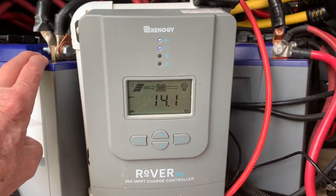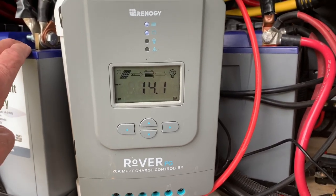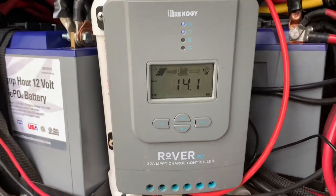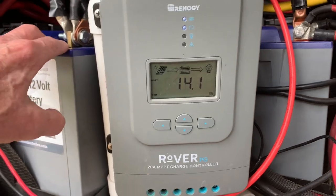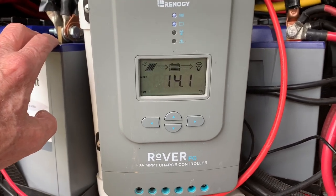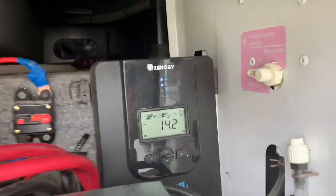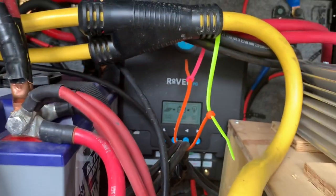These batteries charge so fast, it's unbelievable, especially when I've got 1,740 watts on the roof. It charges them fast. I've got a little air conditioning running right now right off this system, and you can see it's quite a cloudy day. Look at the charge — 14.2, 14.1 here, and 14.2.